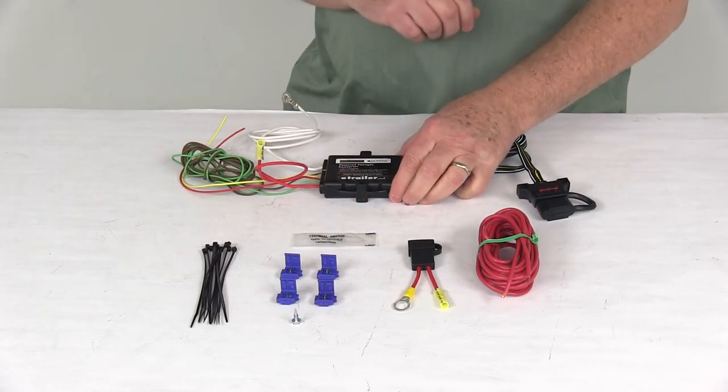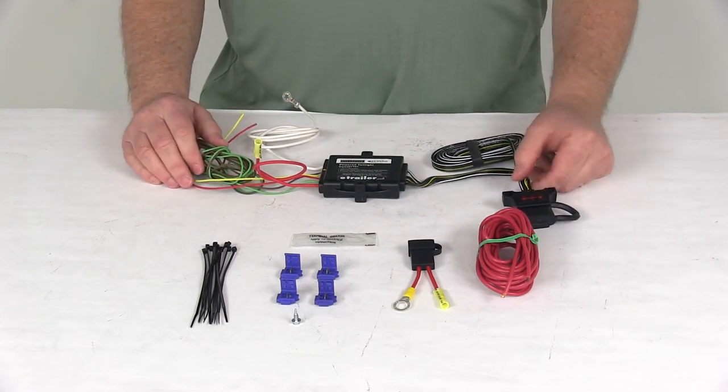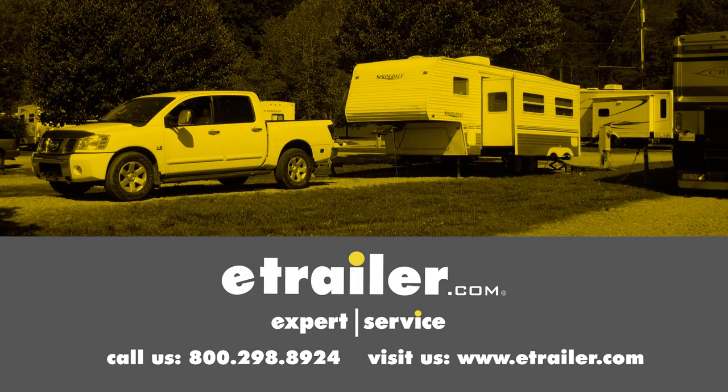This will power up to 8 amps per output. That should do it for the review on the Hopkins Endurance Powered Tail Light Converter. Click the link below to shop, learn more, or visit us at eTrailer.com.